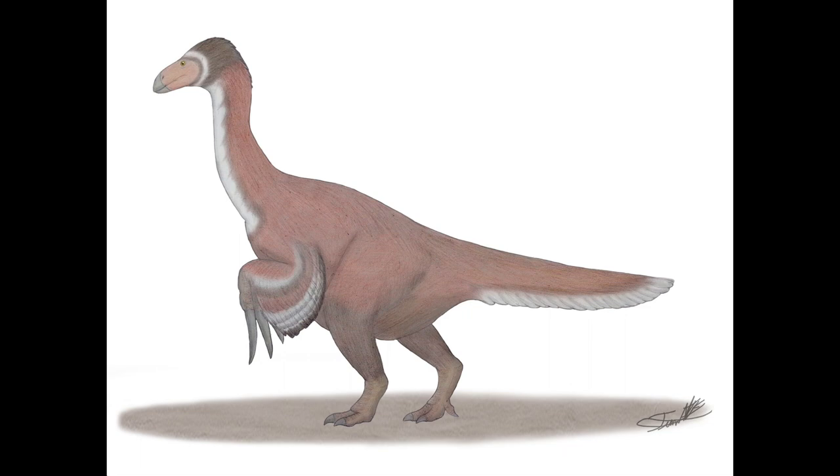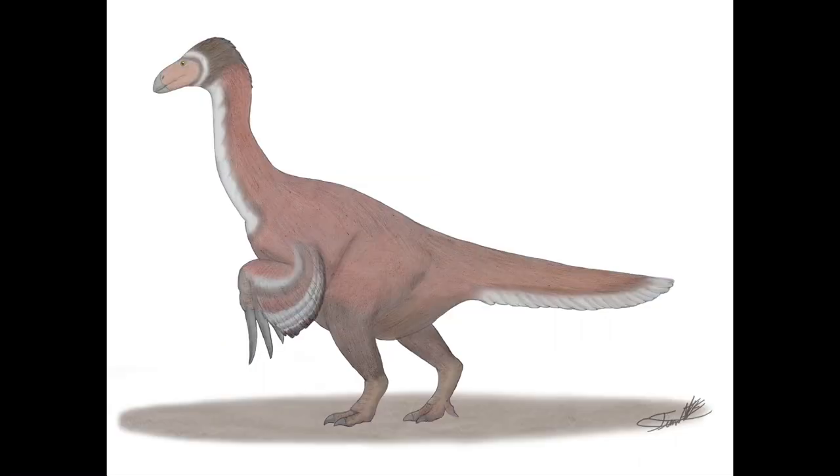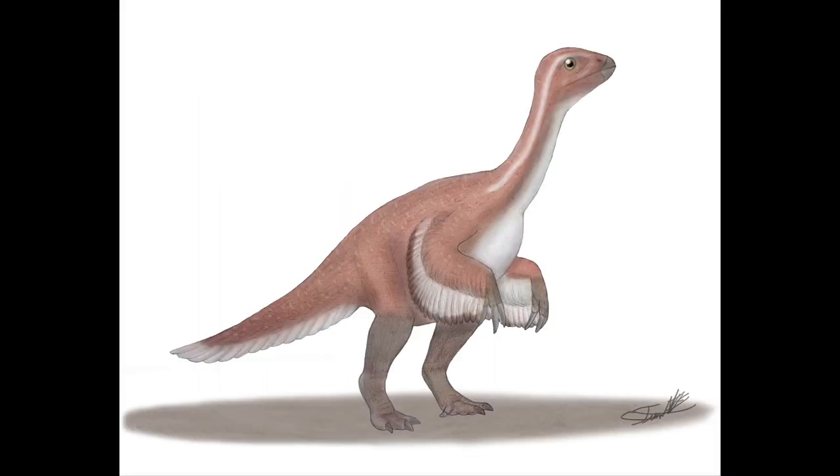To absolutely no one's surprise, there were very little inaccuracies with the Therizinosaurus, and even then, one of the inaccuracies I just pointed out I could be wrong about. Before moving on, credit to whoever made these drawings — they are really, really good.